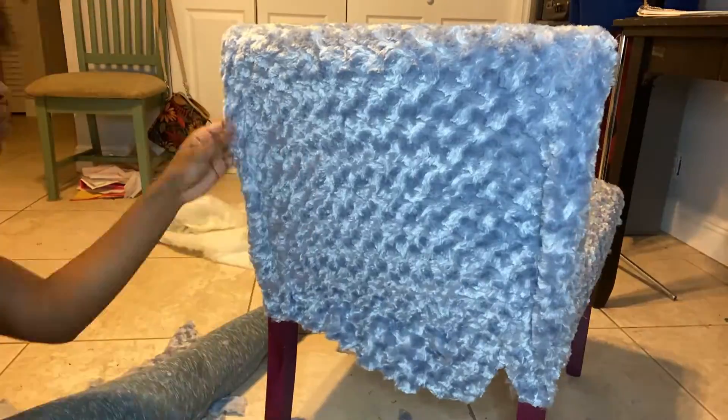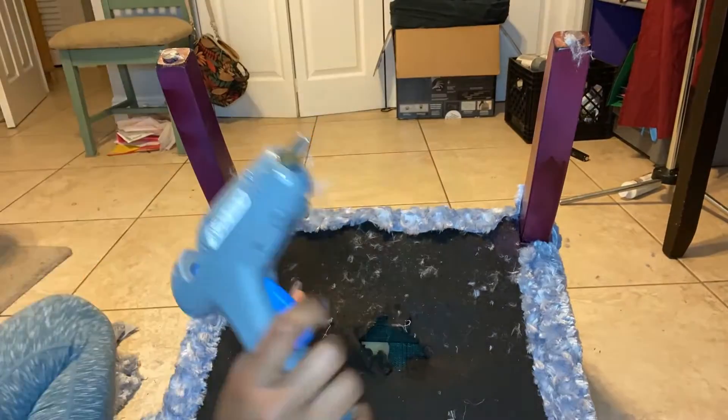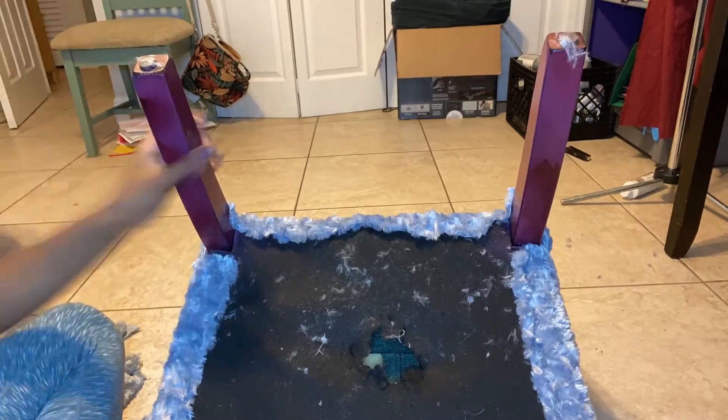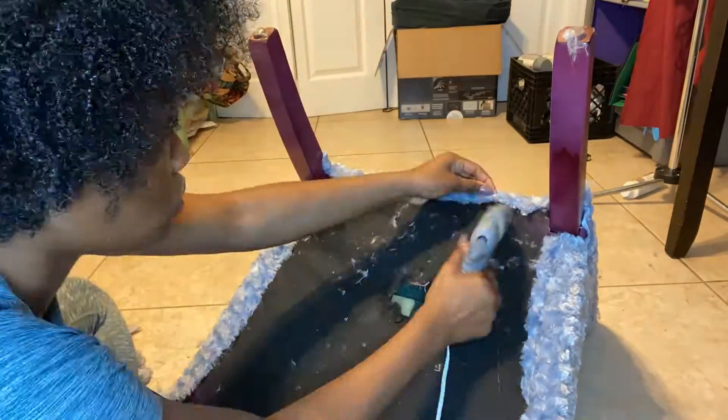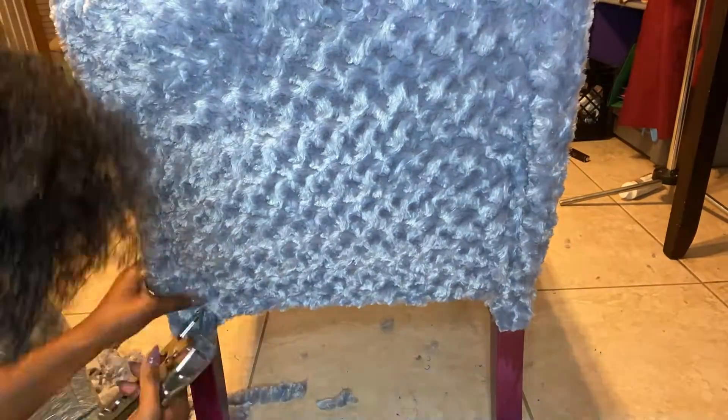Now I'm just neating up the edges and I'm using the glue gun to do that. I only use the glue gun on sealing up the seat part of the chair, not where the pocket opening is, because I wanted to be able to have access to that later.